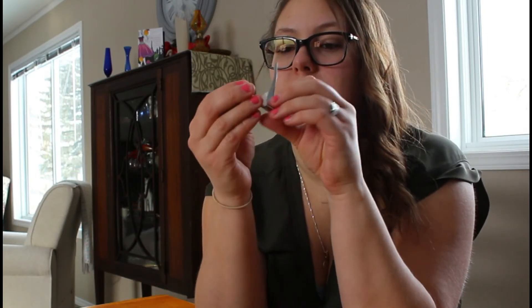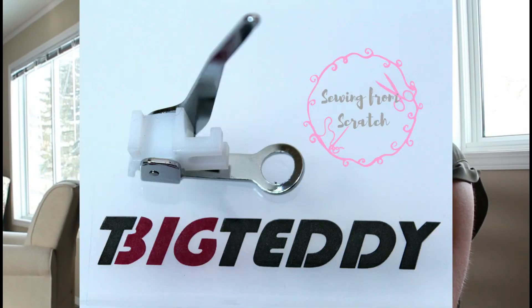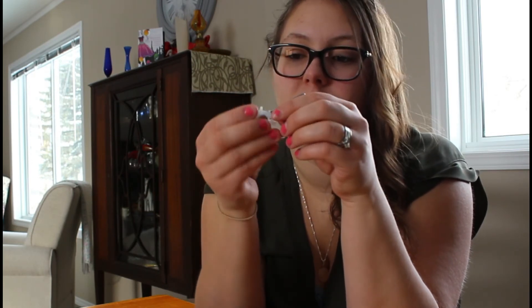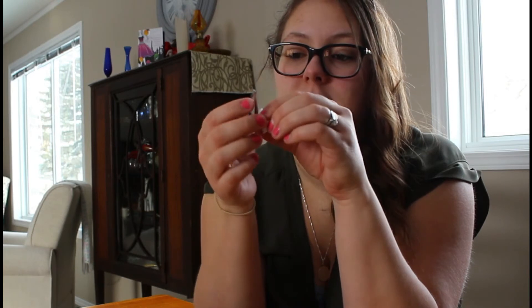I might use this one a lot more than I thought. The darning foot is for embroidery, free motion quilting, and darning. The needle moves up and down, and so does the foot. You can see it's spring-loaded — that's kind of unique.